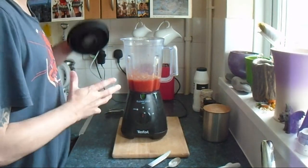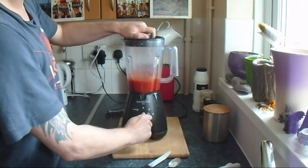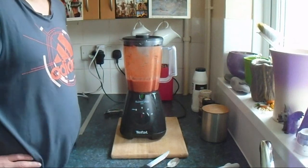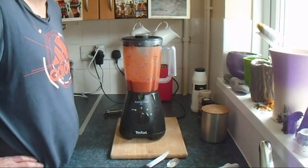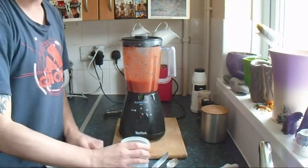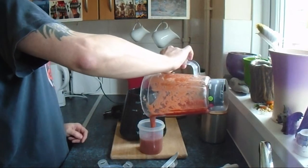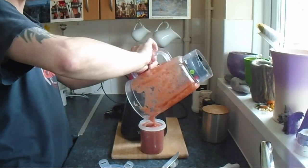Now we will blend the mixture together. Here goes. I blended that mixture for around a minute. I am now going to transfer this sauce into a suitable container. Pour the sexy sauce into your container — that has worked out perfectly. That was a stroke of luck.